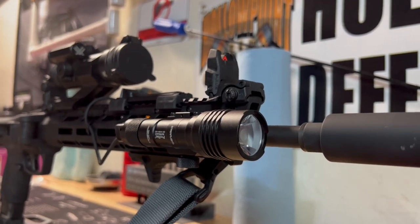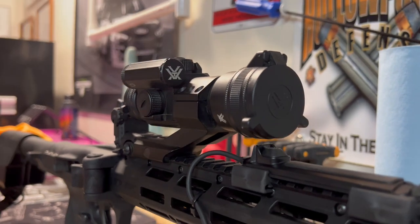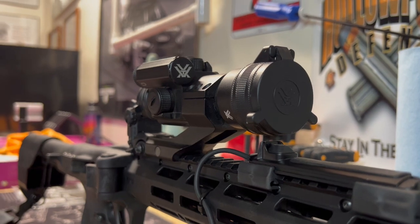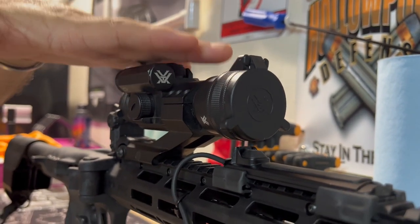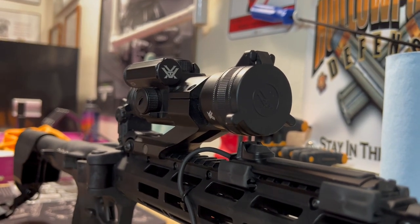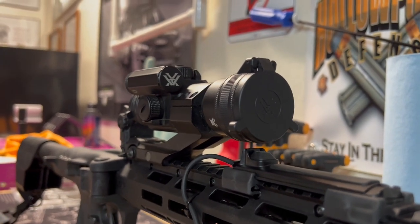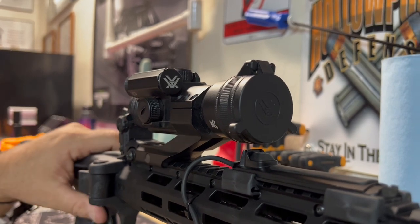Then I run the Vortex Strike Fire 2 — I like this thing. It's about $188-190. I do like Vortex because if anything goes wrong with it I can send it to them and they fix it free of charge. If I lose the turret caps they'll send them to me for free. It's a fairly simple, easy optic to run.